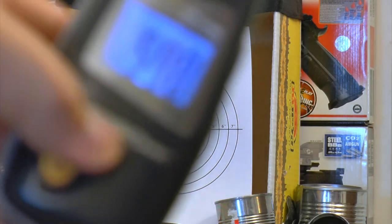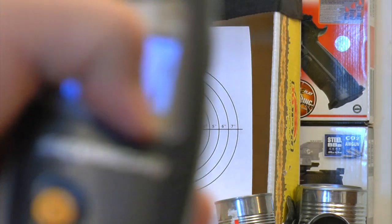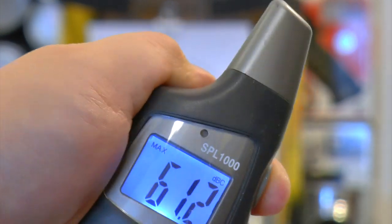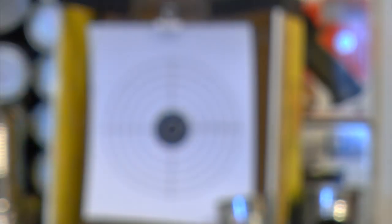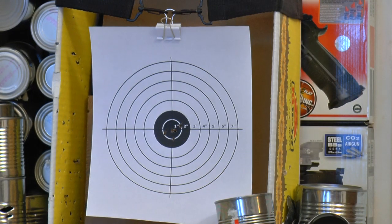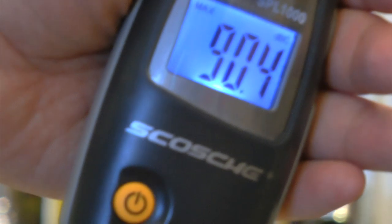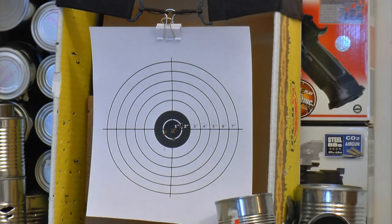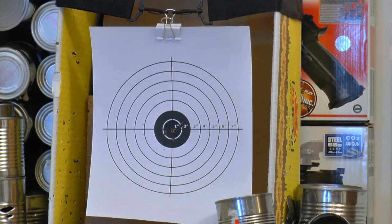Now using a sound meter to measure the gun's report — putting it on max mode. The result: 90.4 decibels. It's a pretty loud gun with a hard kick.